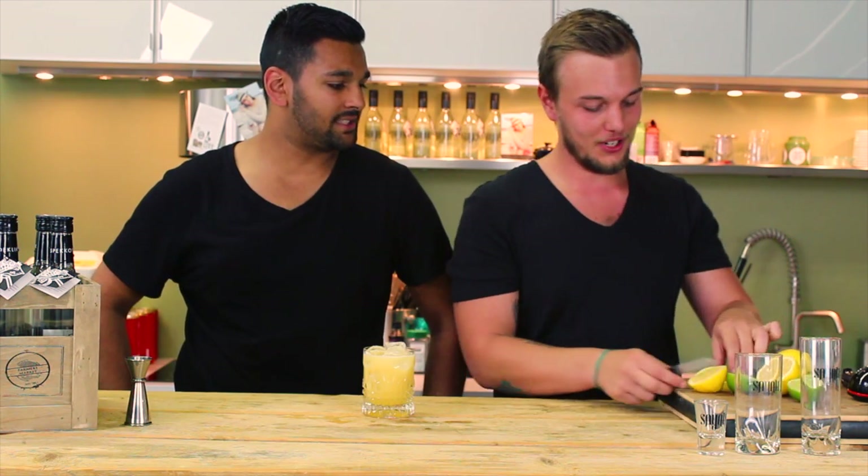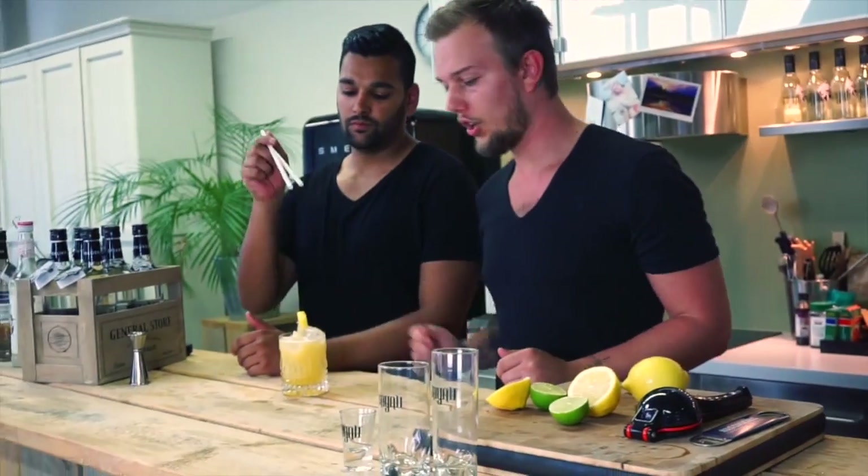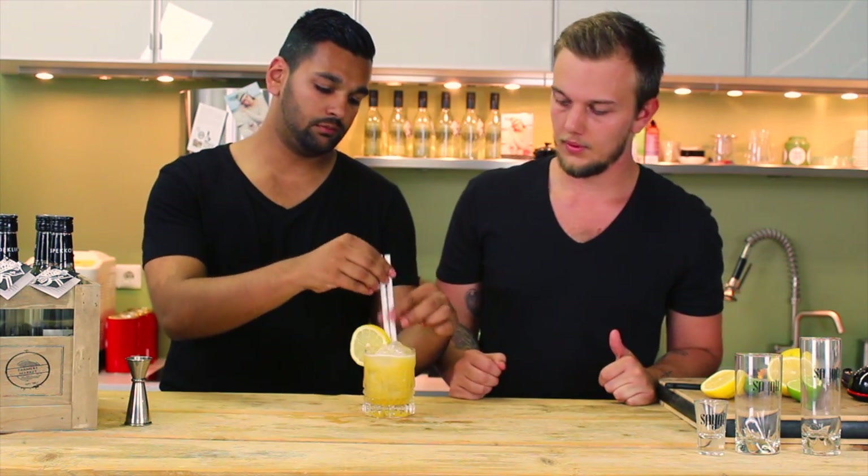Let's do some garnishes. For the garnish, I'm going to use a lemon wheel — put it on the side. And some straws. We use two of them because we're that rich. No, we're not.